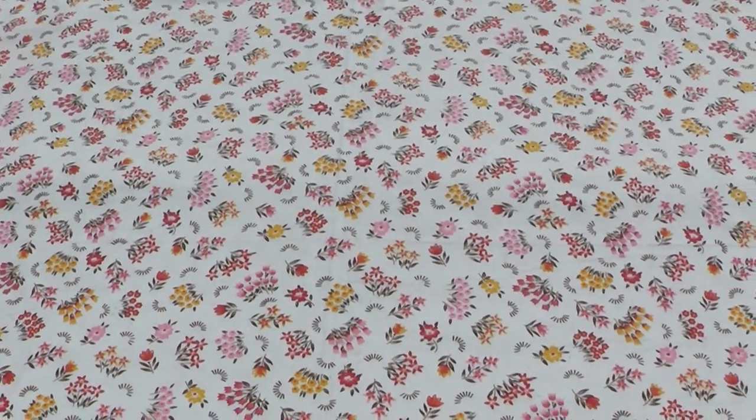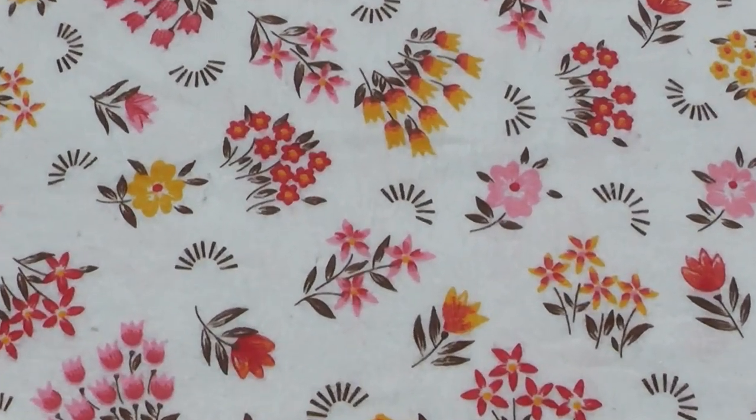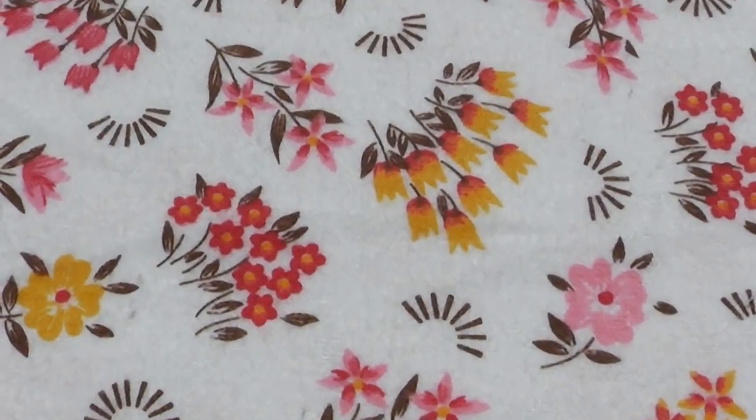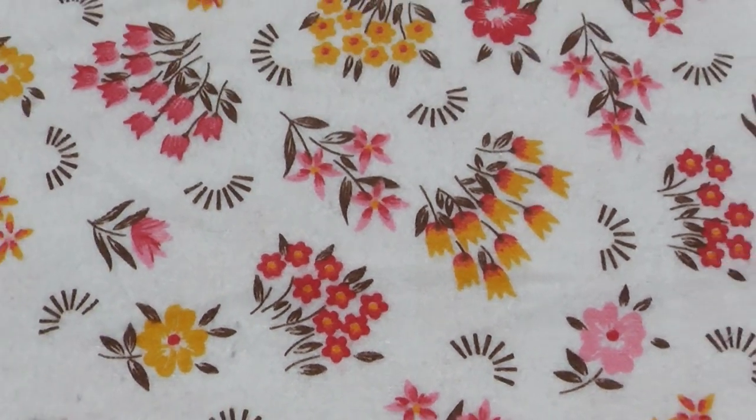This is a 60s or 70s medium weight or light medium weight flannel with a small scale floral pattern in lots of pinks and yellows and browns on a white base. It's a very sweet little pattern.